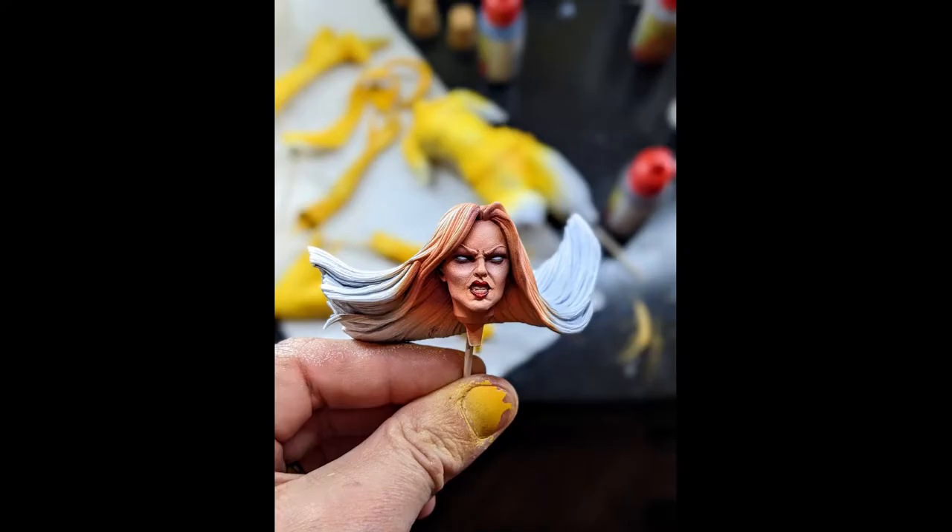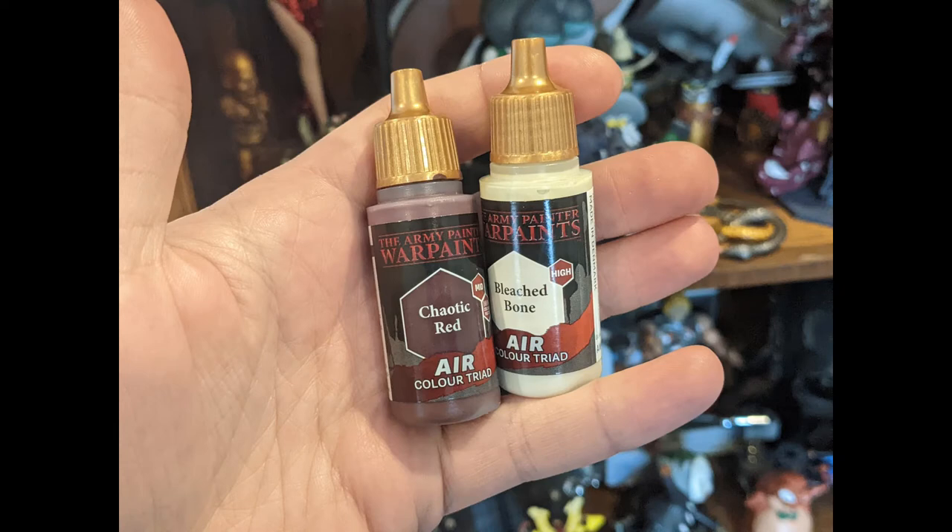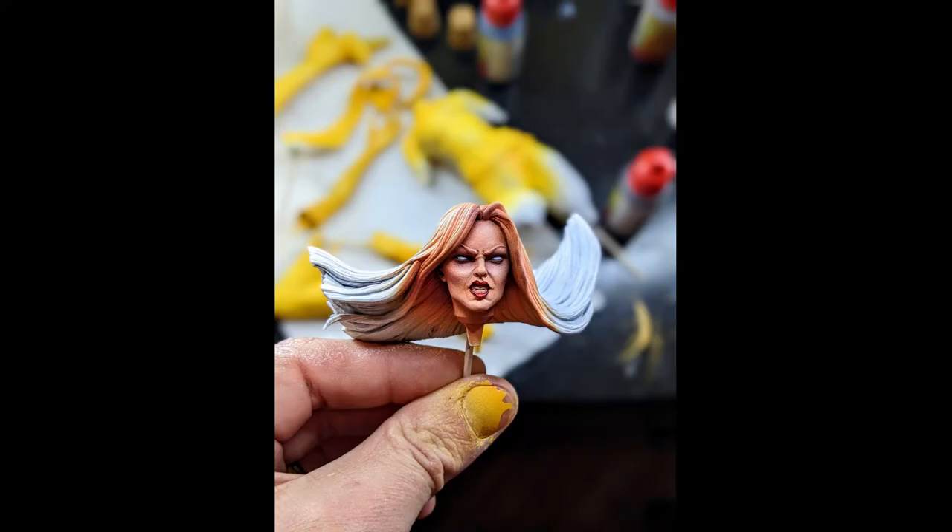For the face I started with the flesh tone triad: barbarian flesh as the base, nomad flesh as the shadow, and wildling flesh as the highlight. This gave a really good foundation for the skin color. Since this is a larger model I needed a bit more shadow and highlights, so I added chaotic red around her eyes, ears, hairline, and underneath her cheekbones. Then I used bleach bone very lightly to highlight her cheeks, nose, jaw, and forehead. And that's it for the skin.